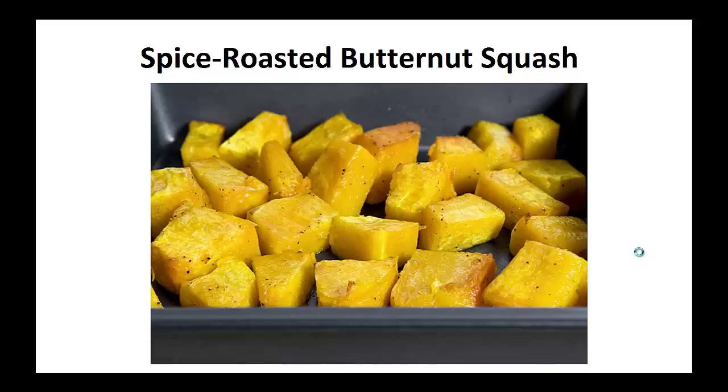Hey there, it's Paulie Peters again. In this video, I want to talk about Paleo dinner recipes and give you one simple recipe to help you with the Paleo diet.